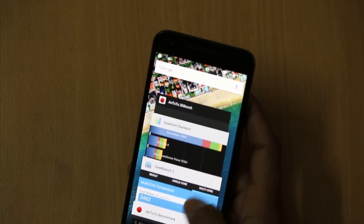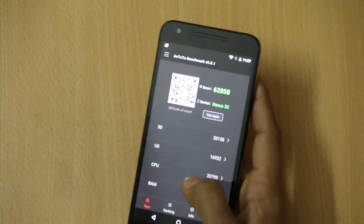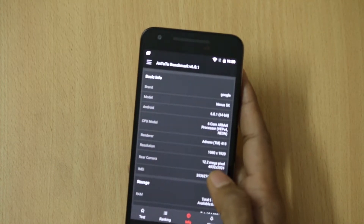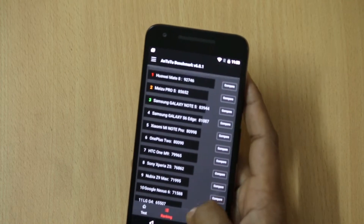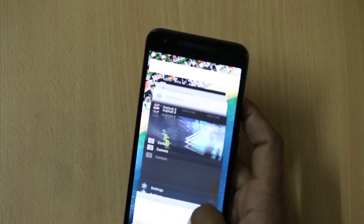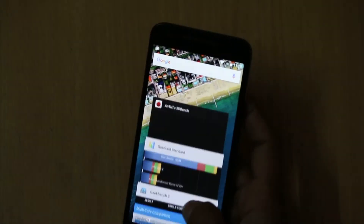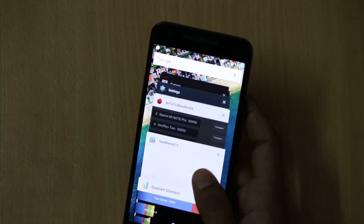On AnTuTu, it has a pretty good score of 62,858 and you can easily find the information by tapping on it and compare which device ranks above it. On Geekbench 3 it scores decent results, and on Quadrant the score is 19,541.